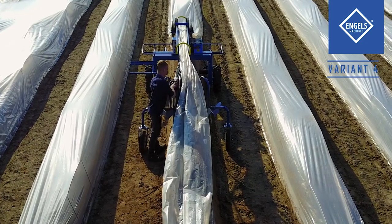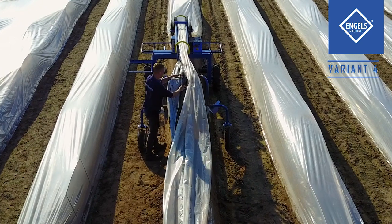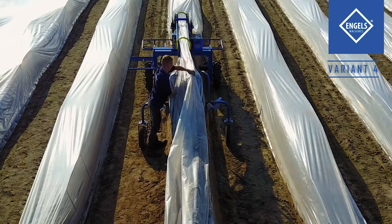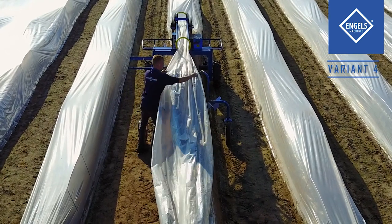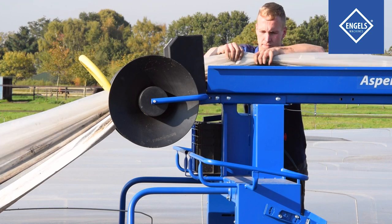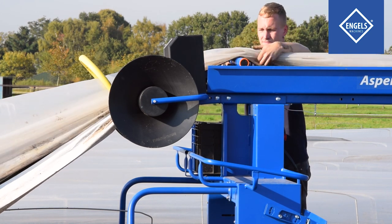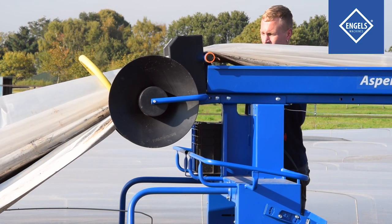If the cover foil is facing black side up, the machine can turn it back over to the white side. The cover foil should be manually turned once at the start of the bed. When turning over cover foil, it is important to let the thermic foil run over the blue roller. Now the cover foil has the space needed to turn underneath the thermic foil.